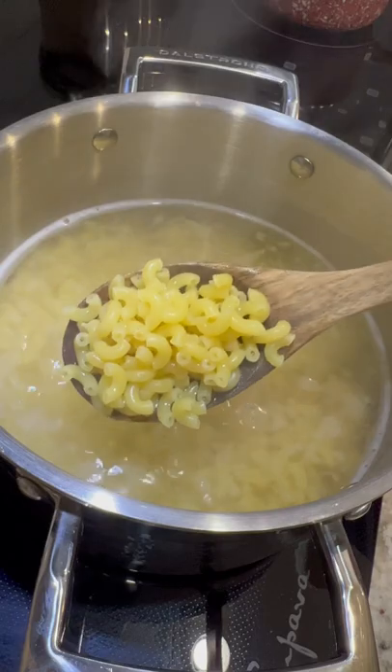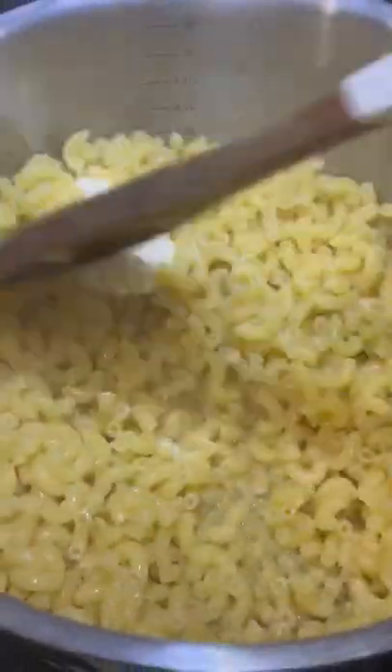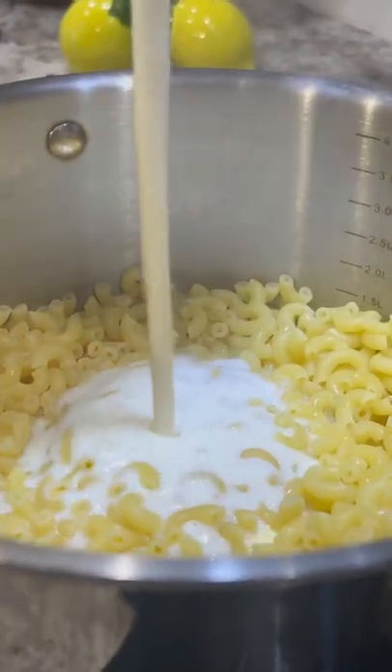At this point the pasta is not completely cooked but that is perfectly fine. Drain out the water, place the pasta back on the burner and melt 2 tablespoons of butter.